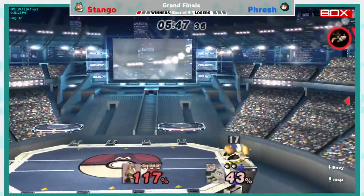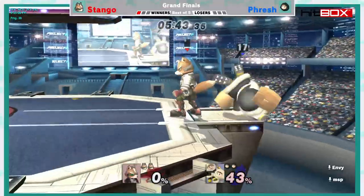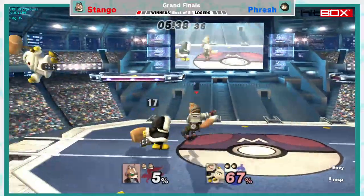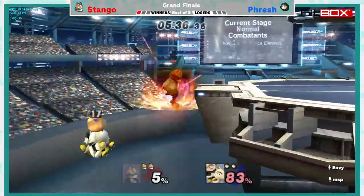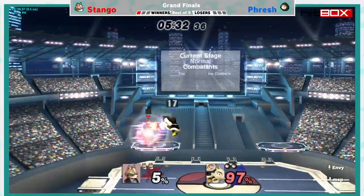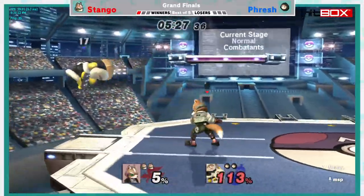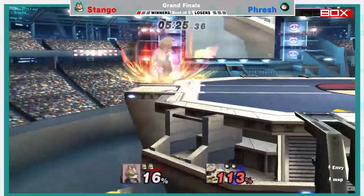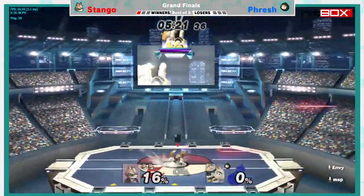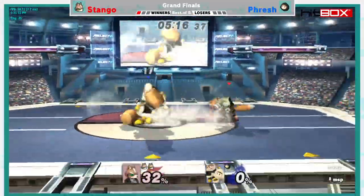An underrated aspect of the Ice Climbers matchup is the dopamine — you have twice the dopamine because you're hitting two things. There are two things to hit! Yeah, you can even unstale some of your moves this way. It's not very hard to kill Nana, and that is kind of their main gimmick. And Nana is going to hang out with the angels in heaven once again as she is up-smashed into space.